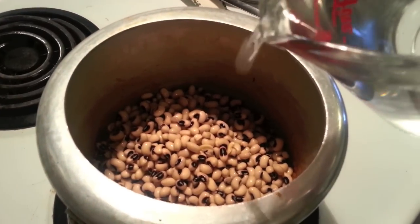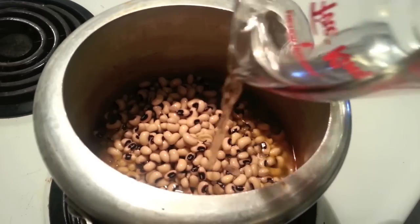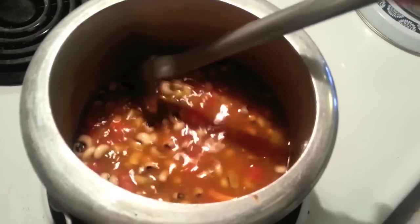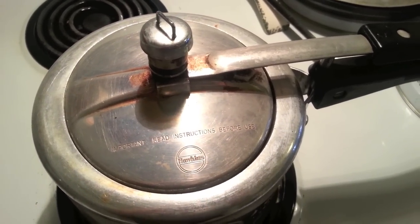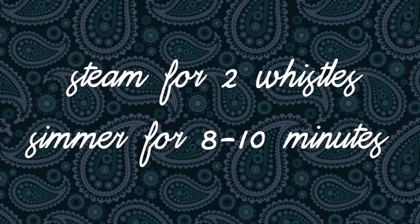Now add the rongi, followed by the water. I think that one and a half cups is enough for me but you can always play around with that amount depending on your preference. Give everything a final stir to make sure that the ingredients are thoroughly combined and close up the cooker. Allow the rongi to steam for two whistles then turn down the heat and let it simmer for eight to ten minutes.